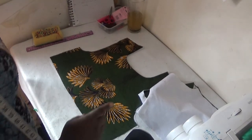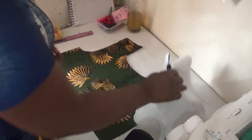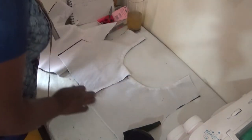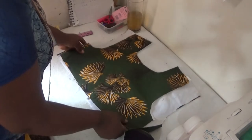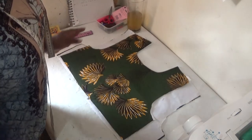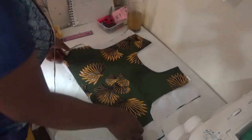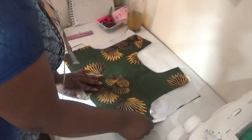The next step is adding the back panel to the front panel. To make it easier, place it like this — that's the back panel. Place it like this, then place your front panel on it. This lecture is all about beginner sewing so you won't get confused. Now you can see the back panel, and the next thing you're going to do is take this one.